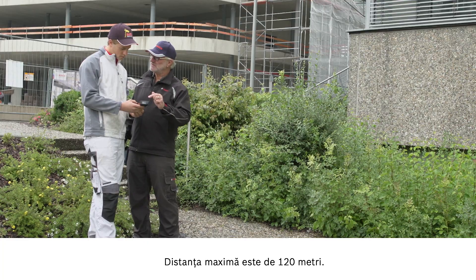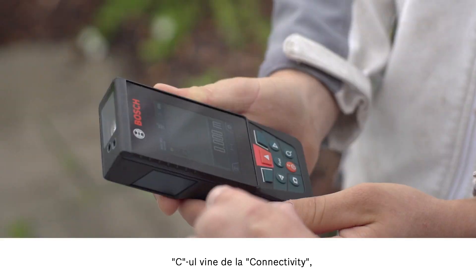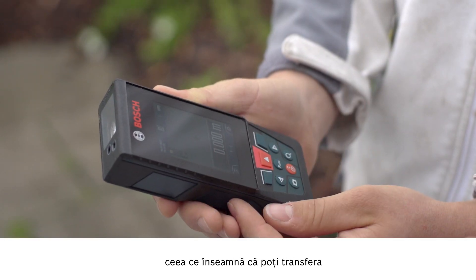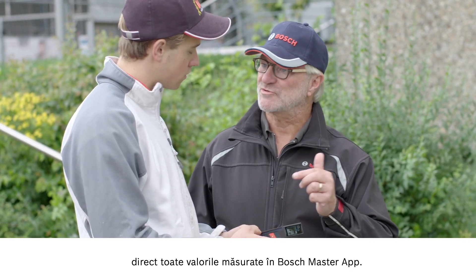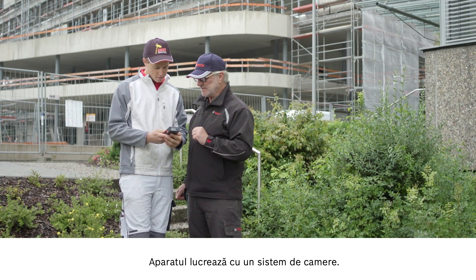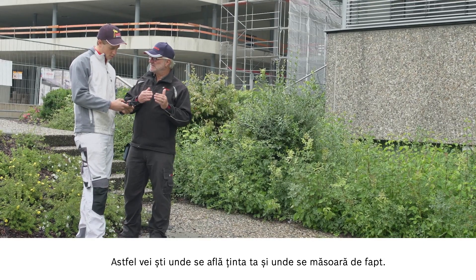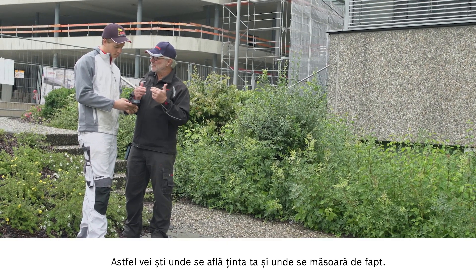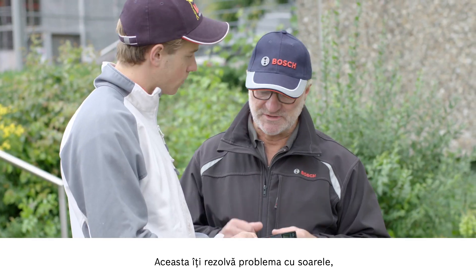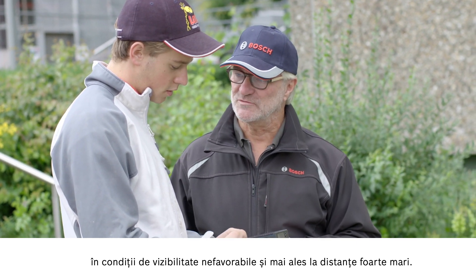The maximum distance is 120 meters. Plenty enough for me. The C stands for connectivity, which means that you can transfer all measured values straight over to our Bosch Measuring Master app. The tool works with a camera system. This ensures that you know where your target is and where exactly the measurement is being taken. This solves your problem with the sun when visibility is poor and most of all when very long distances are involved.